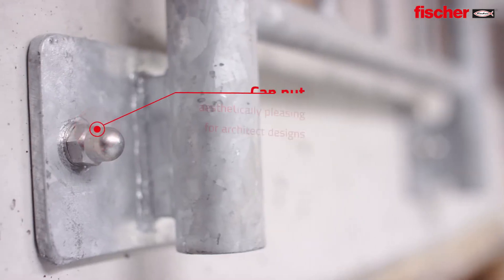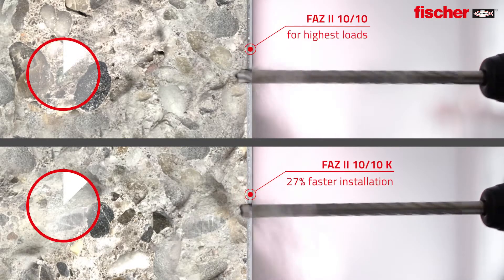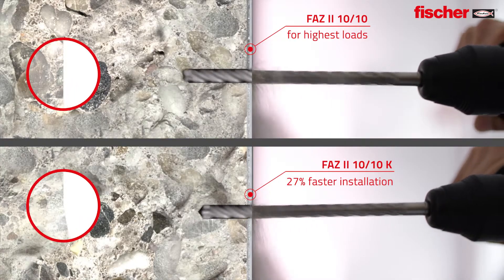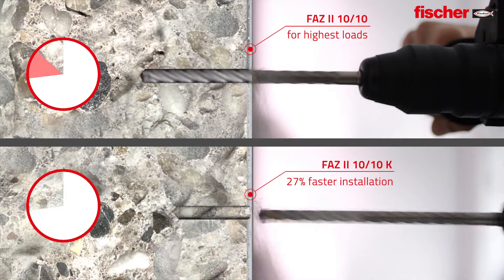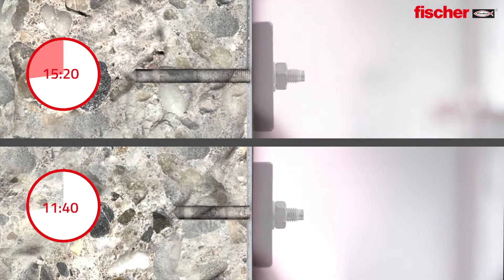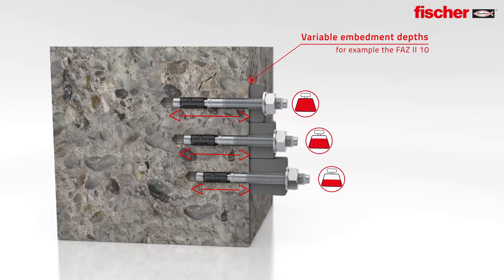The new cap nut gives the option for a more aesthetic finish. The shorter bolt makes considerably shorter drill hole depths possible for a significantly faster installation. The variable embedment depths enable the most accurate adaption of the loads.